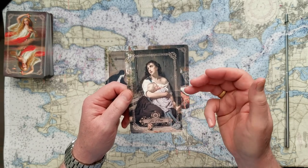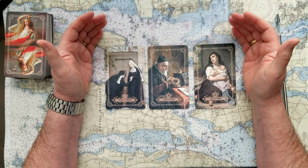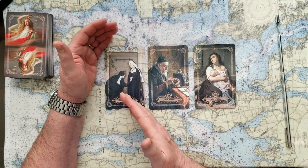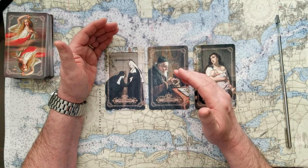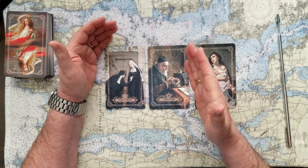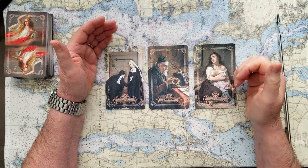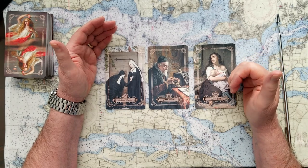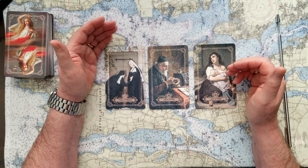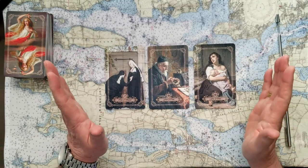The last card for that question is the Five of Coins, which kind of mimics the first card — being left out in the cold. So this is not a particularly positive answer. The Nine of Swords — does that mean the difficulty of keeping her going? The Four of Coins in the middle seems to indicate the monarchy holding onto its value, that monarch, the queen. And the final card, the Five of Coins — being left out in the cold, depicted by a mother cradling her child in despair. I don't think this is exactly a yes answer. I'll leave it to viewers to decide.